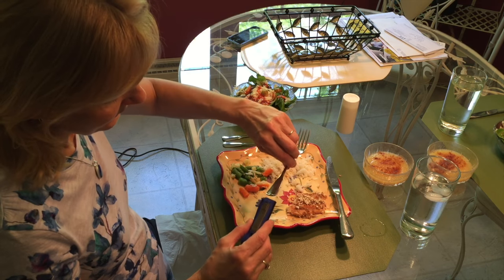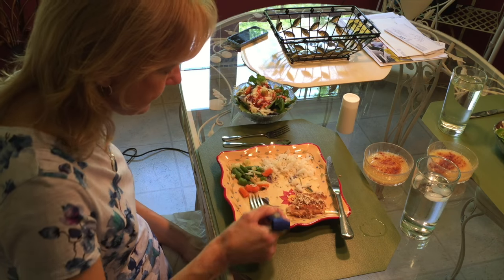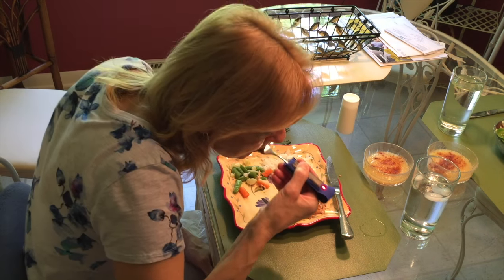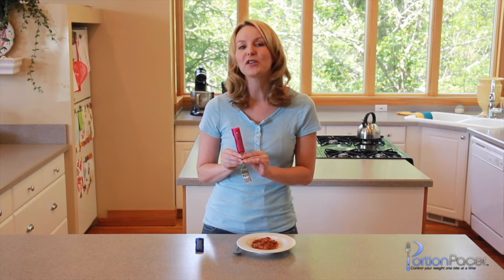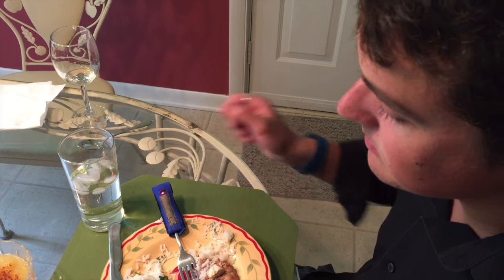You simply slip Portion Pacer onto your eating utensil — your fork or spoon — and this patent pending technology goes to work as you begin to eat your meal. Portion Pacer senses when you take a bite of food, turning on a red indicator light that lets you know how long to pause before your next bite.